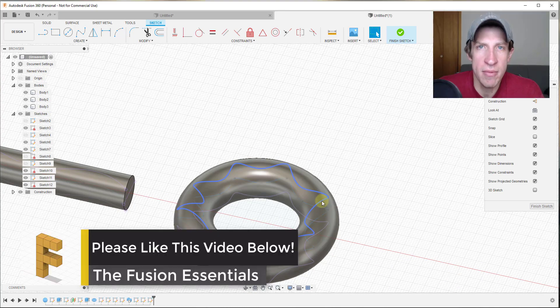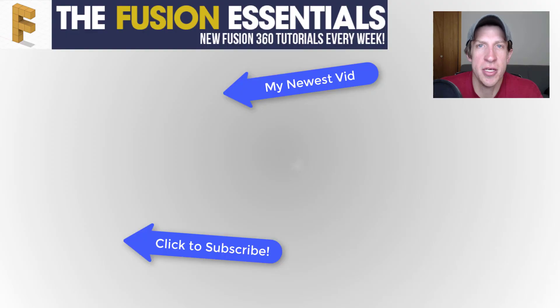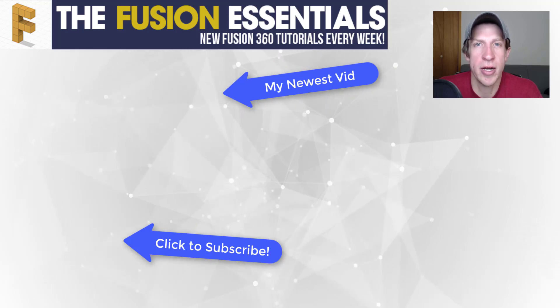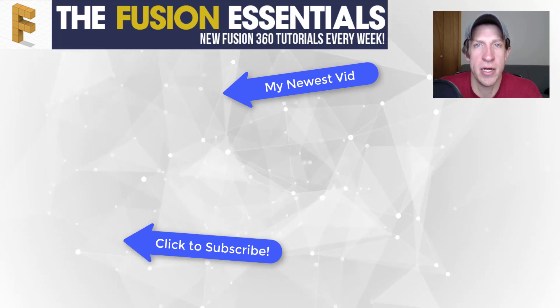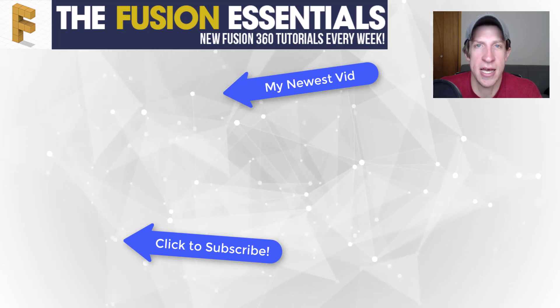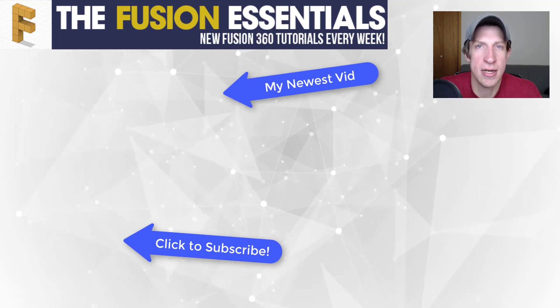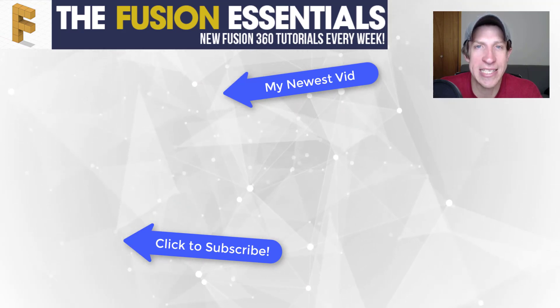That's where I'm going to end this video. Leave a comment below and let me know what you thought — was this helpful? Do you have any questions about this method? If you liked this video, please click that like button. If you're new here, remember to subscribe for new Fusion 360 content every week. As always, thank you so much for watching — I really appreciate it, and I'll catch you in the next video. Thanks guys!